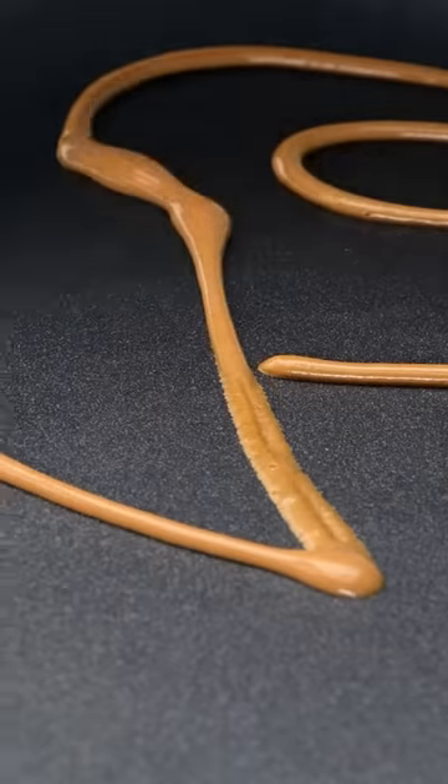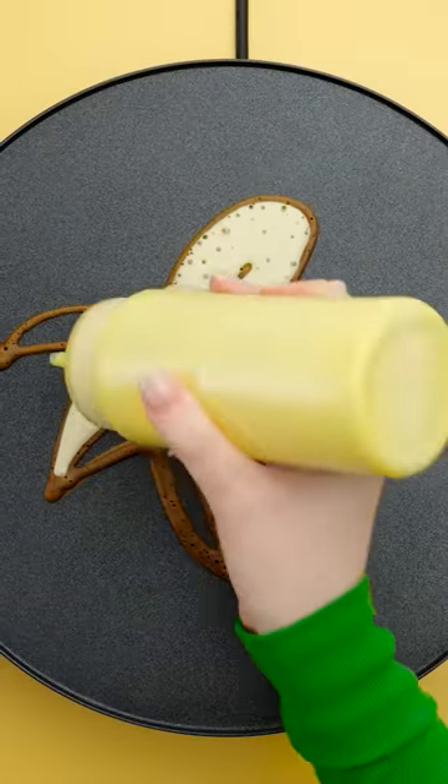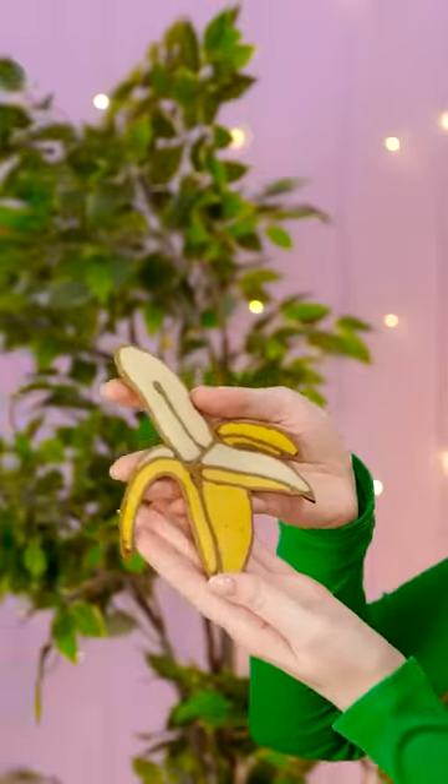I'll do the banana now. Maybe I should do this professionally. Cheryl's house of pancakes. It's pretty catchy. Wait, I need to concentrate. Almost done. Wow, I like this one.